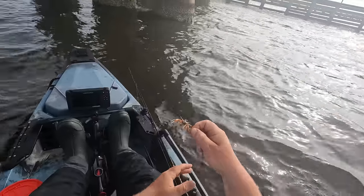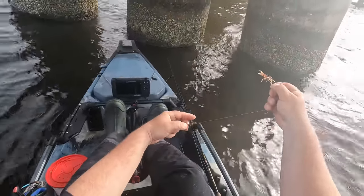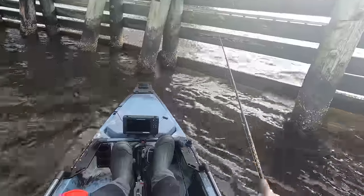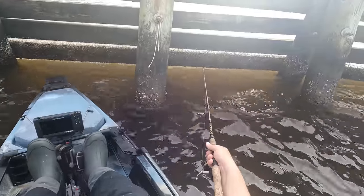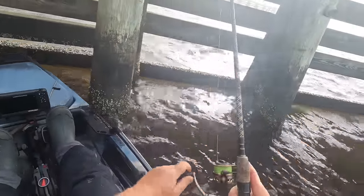I want to show y'all the rig I'm using real quick. I got 20-pound test and I'm running four number four split shot weights because the current is pretty bad right here. I like the split shot rig because I can take the weight on and off as I need. I got that on a number one octopus hook - just hook those crabs right through the side with the hook coming out right there. That's my favorite rig for sheepshead. Comment below what rig y'all use to catch sheepshead!